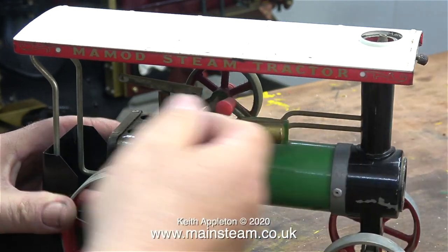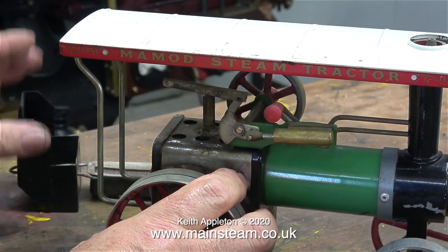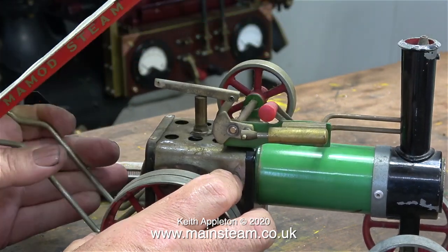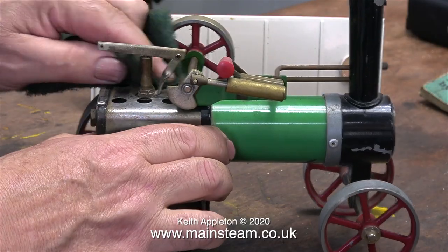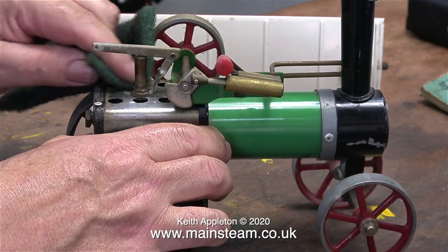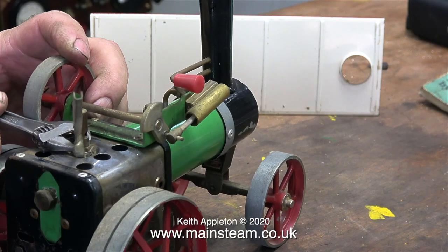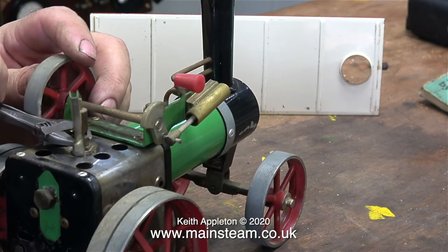The previous owner of the house I live in left a Mamod tractor like this one in the workshop, but I gave that to a friend. I'm doing this series because various viewers asked me to do something about Mamod steam engines, and if I was going to do that I would wind the design back to be the same as they were in the 1960s.